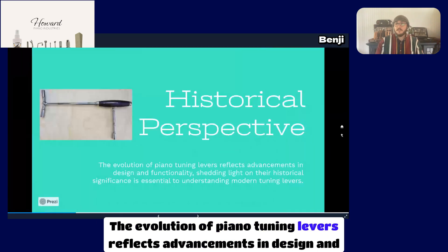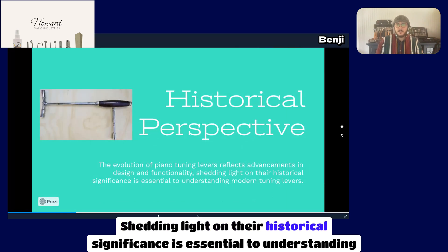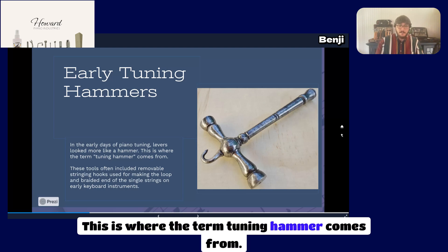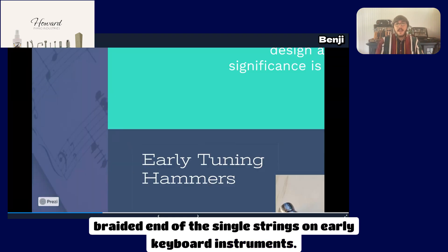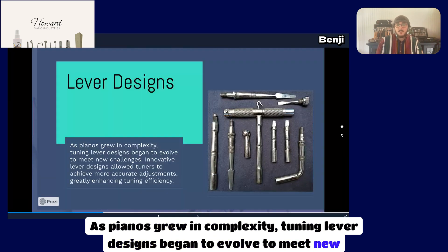The evolution of piano tuning levers reflects advancements in design and functionality. Shedding light on their historical significance is essential to understanding modern tuning levers. In the early days of piano tuning, levers looked more like a hammer — this is where the term 'tuning hammer' comes from. These tools often included removable stringing hooks used for making the loop and braided end of single strings on early keyboard instruments. As pianos grew in complexity, tuning lever designs began to evolve to meet new challenges.